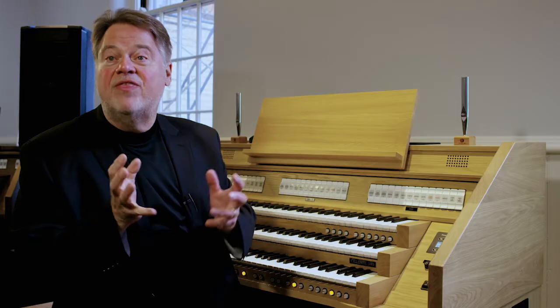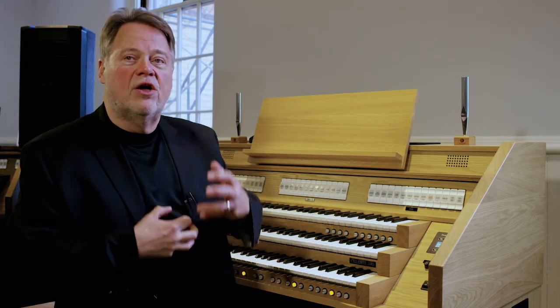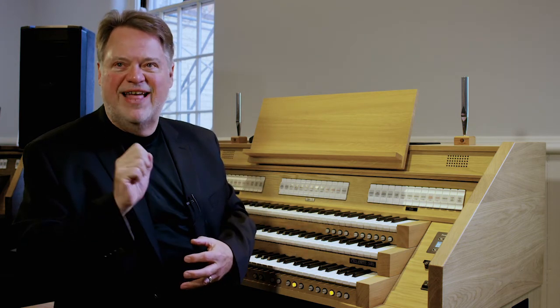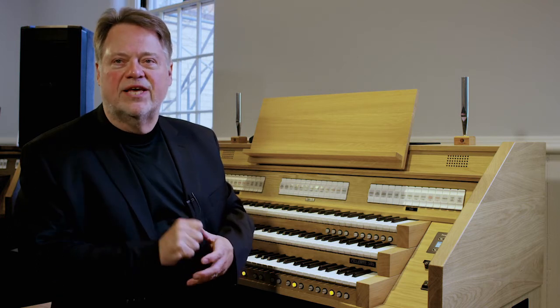I want to remind you to think about that book, The Organist's Manual by Roger Davis, published by Norton. It has a whole dictionary where you can sit down at the organ you're playing, look up these definitions, and know exactly what sounds you have. That's very important when you start applying them to the pieces you're going to be playing.